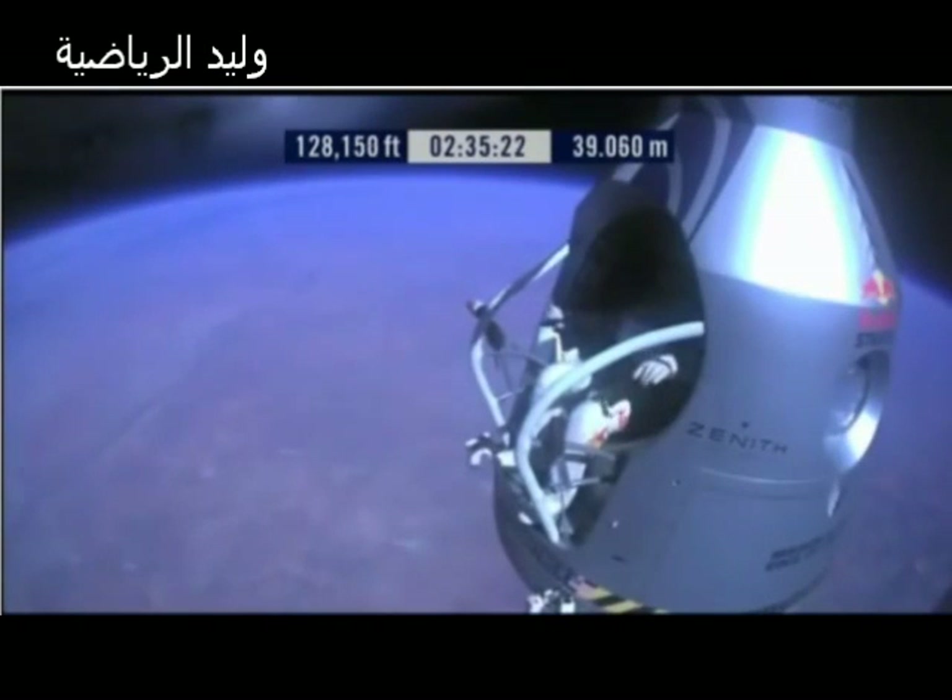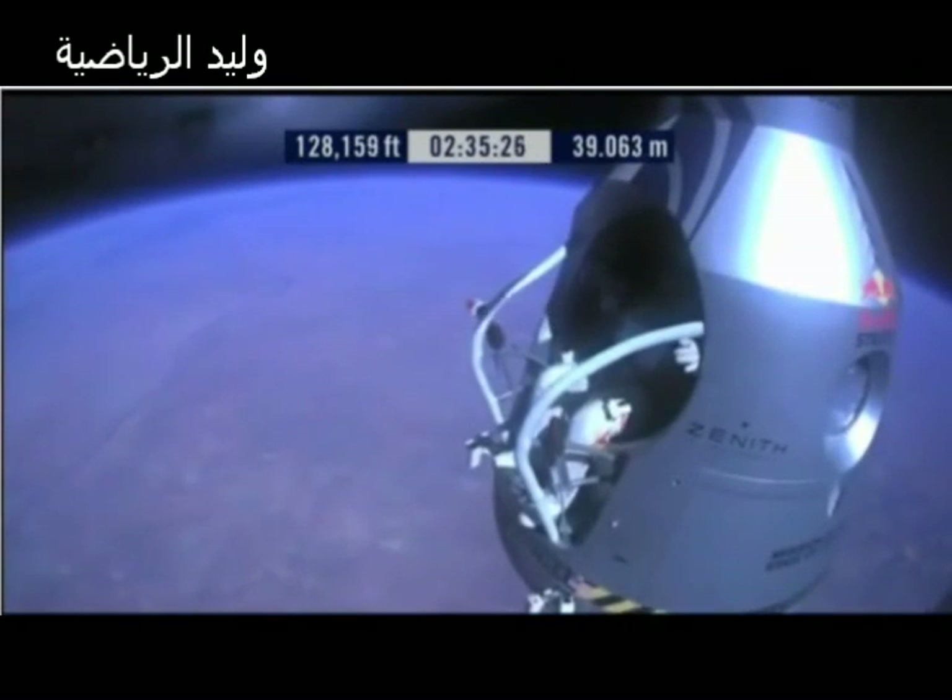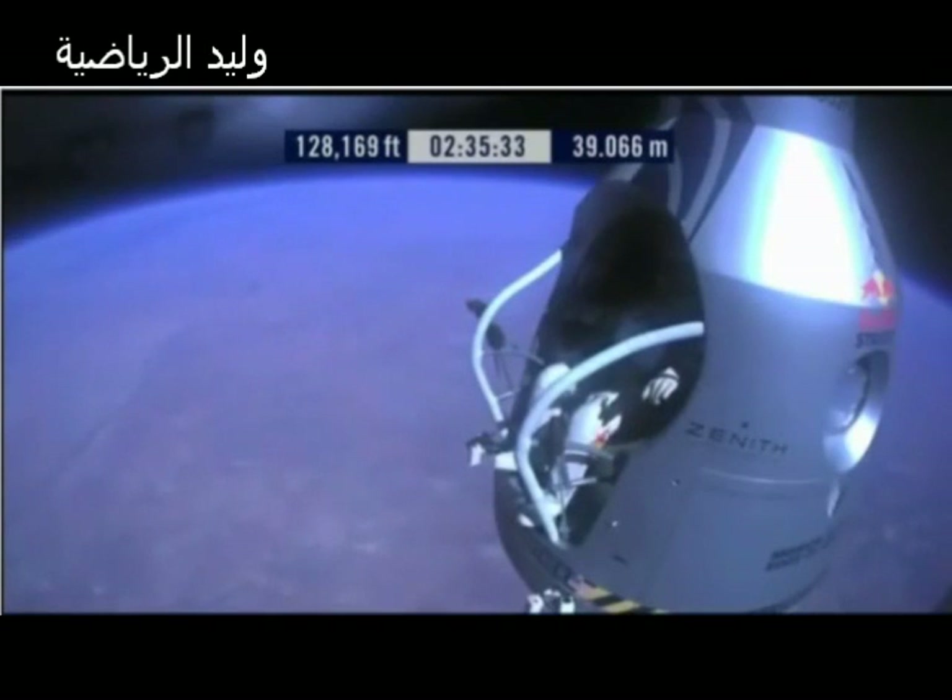Roger. Okay, chest pack faceplate heat is on. Make certain that's on and you've got a red light. Okay, here we go. Item 34: disconnect chest pack umbilical.